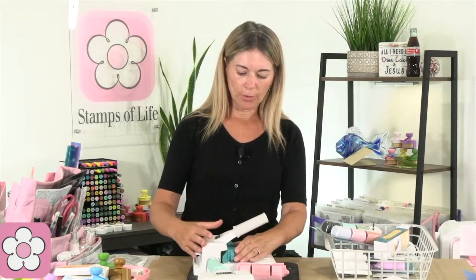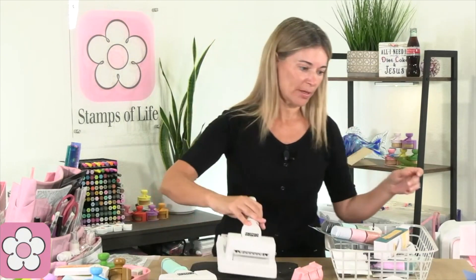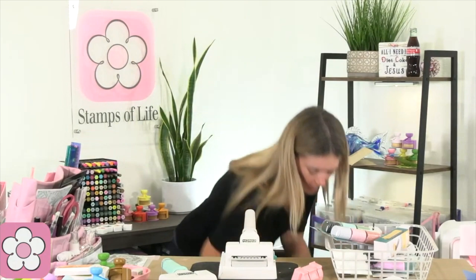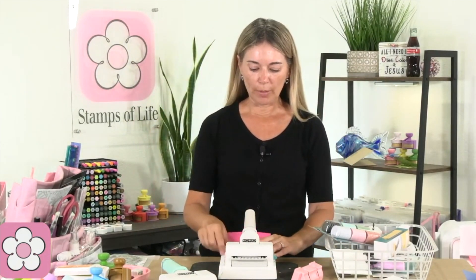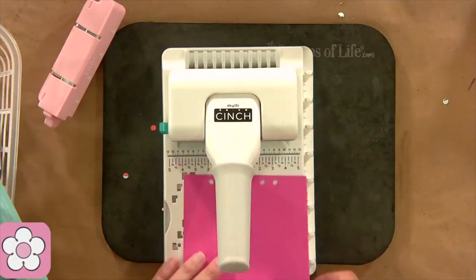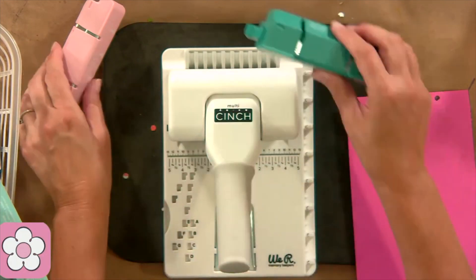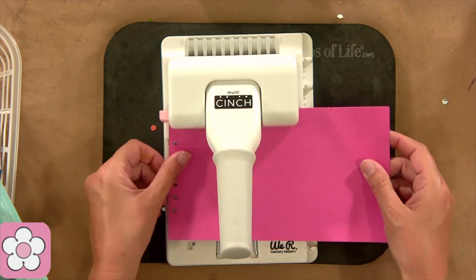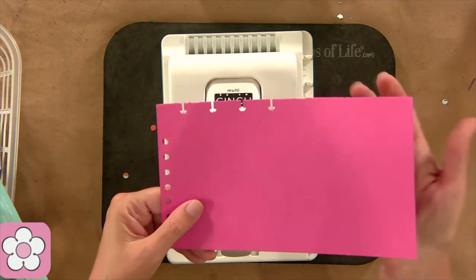Really quick, let me show you how you put this together — you literally just go like that. That's it. Let me grab some scrap to show you. If you are not into binding, you don't need this. That is the circles — it comes with that one. Pop it out, pop in the disc. That is this punch here — that's the disc.